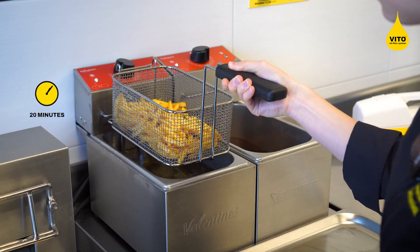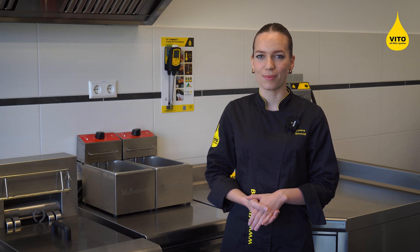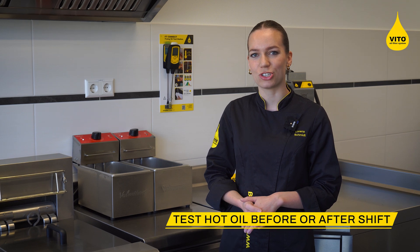Before starting the measurement, let the oil rest for about 20 minutes after frying or filtering. No frying should take place during the measurement, so we recommend testing either before starting the shift or after finishing while the oil is still heated.